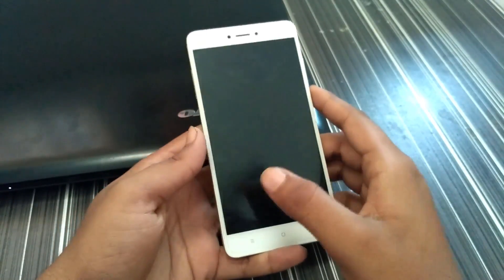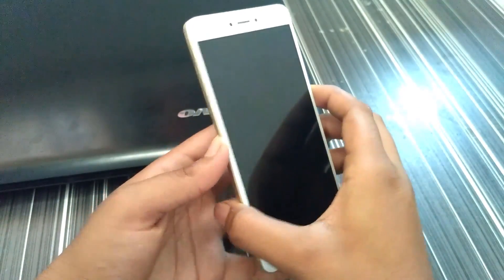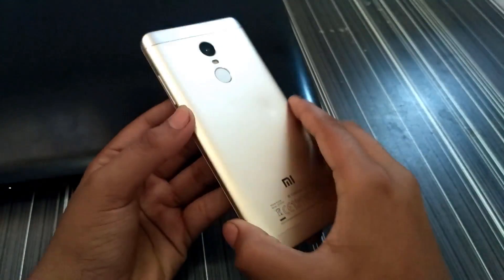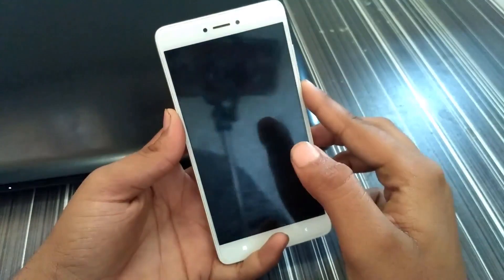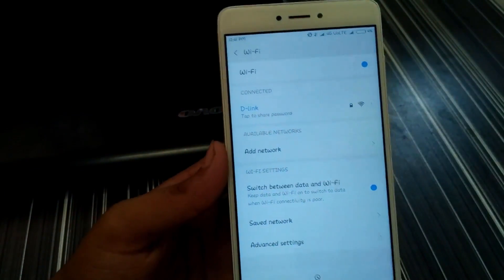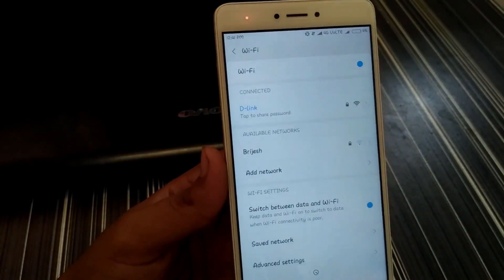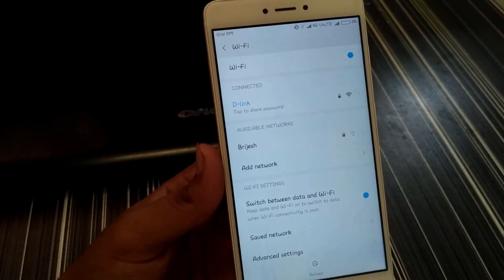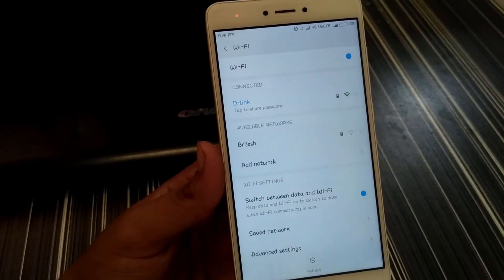Hi guys, in this video I am going to show you how to see your friend's Wi-Fi password. This method is for Mi devices only. So go to your Wi-Fi — my Wi-Fi is on and my friend's router is connected to my phone, but I have no password at all.